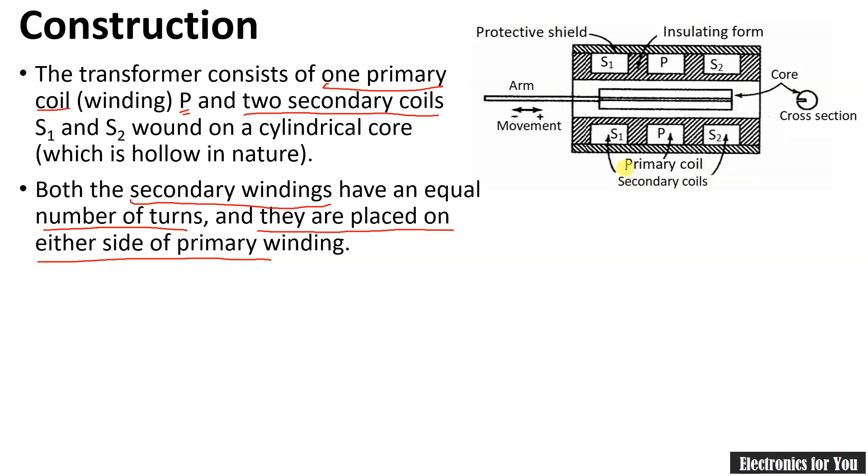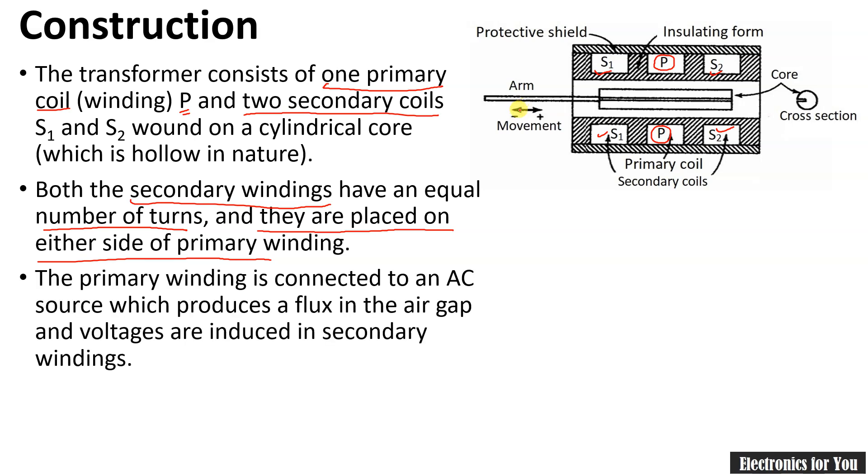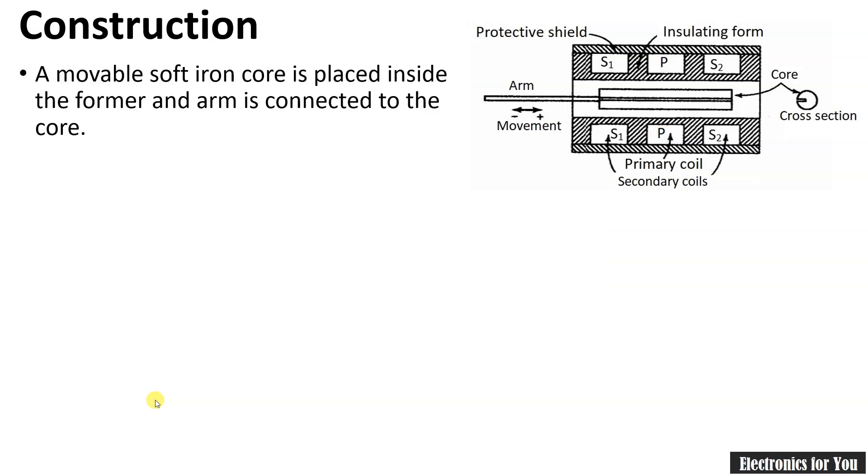This is the diagram for the construction of the LVDT. Here you can see it has one primary coil, and secondary coils S1 and S2, placed in a cylindrical case with windings shown on both sides. The LVDT also consists of a movable core which moves with the help of the arm. The primary winding is connected to the AC source, which produces flux in the air gap and voltages are induced in the secondary windings. This iron core is placed inside the former and the arm is connected to the core.